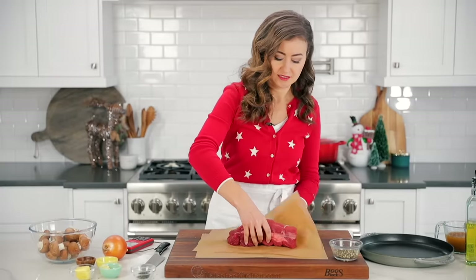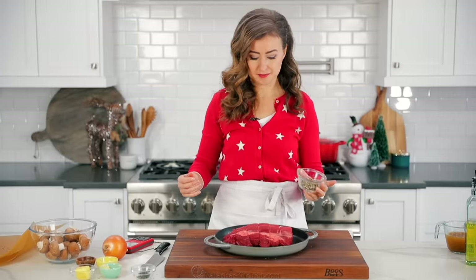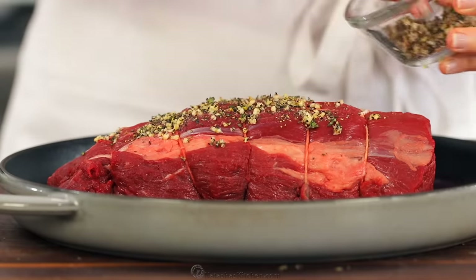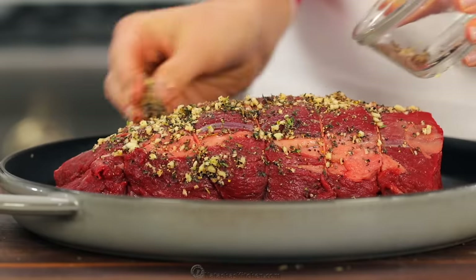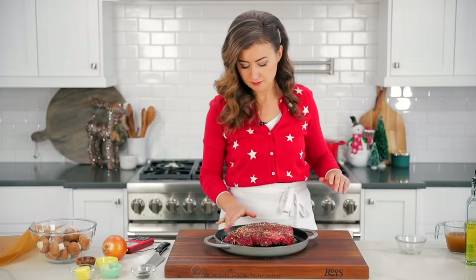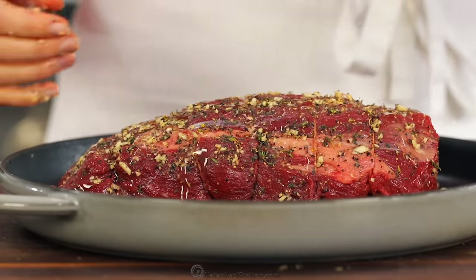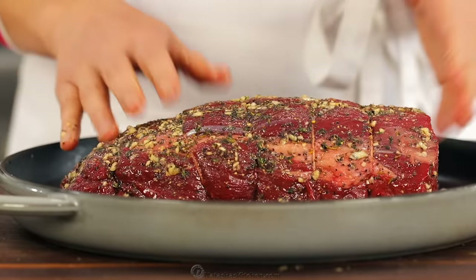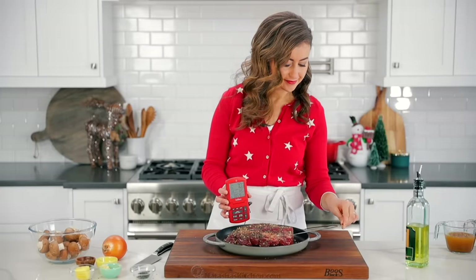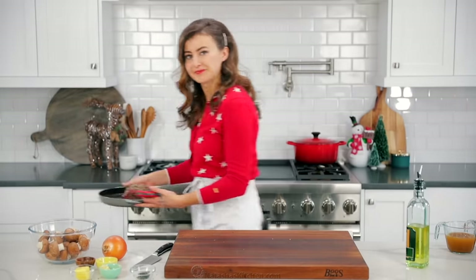Transfer your tied tenderloin to either a cast iron skillet or any oven-safe skillet — you can also use a roasting pan. Rub that garlic and thyme seasoning all over your tenderloin. Once the tenderloin is evenly seasoned, drizzle on about two tablespoons of olive oil and turn the roast in the pan to make sure all sides are evenly coated. The key to getting a perfectly cooked roast is to use an oven-safe thermometer. Insert that into the thickest portion of the roast, then put it into the center of a preheated 500-degree oven.